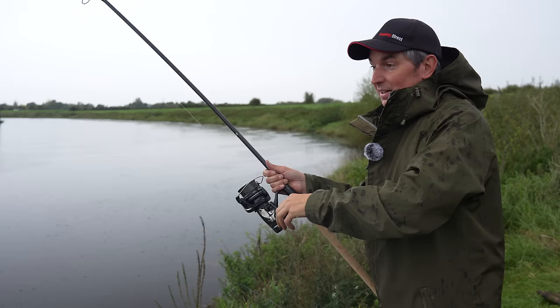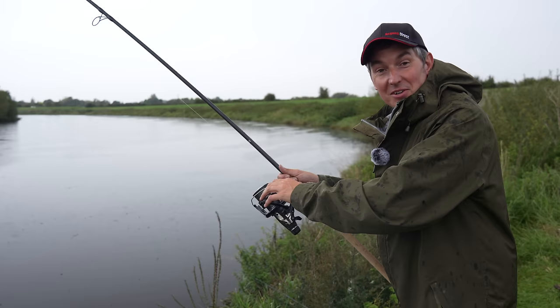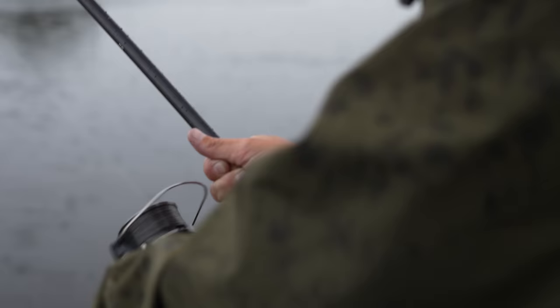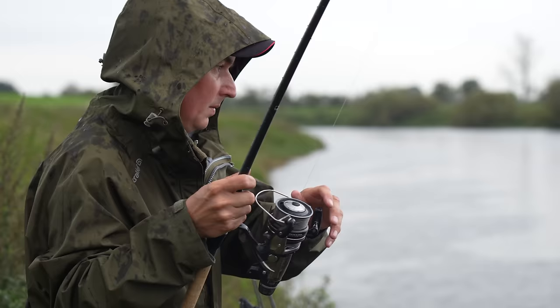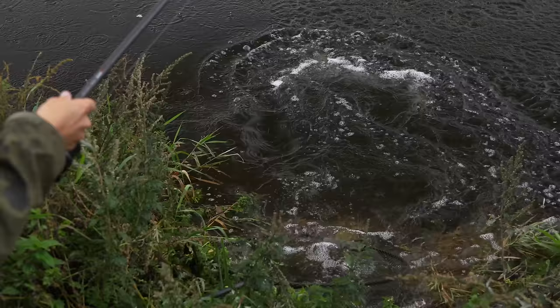I think this could potentially be a fairly hectic session. I've literally cast two rods out with little mesh PVA bags with pellets and boilies on. Me and Chris have hardly sat down talking about how we're going to start the video, and both rods have gone off in about 10 minutes. It's a rising river, as you can see it's raining - these are really barbely conditions. This one feels a little bit bigger. That's a decent fish, that one.